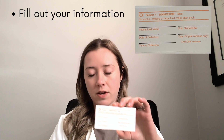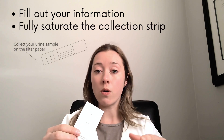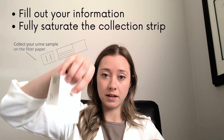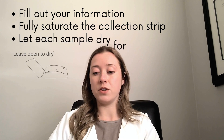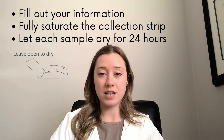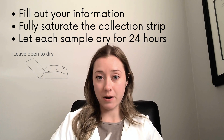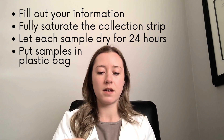In terms of collection, on these collection devices the first thing that you need to do is fill out the information — make sure it's clear and legible so that there are no discrepancies. When it comes to collection, on this section here you have two different options: either you can pee directly on it or pee into a cup and then dunk it in. The most important thing is that you're fully saturating this piece here. After that, you need to find a place in your house to let them dry for 24 hours without being disturbed — each sample needs to dry for 24 hours. Once they're dried, you can put them back into this plastic bag and ship them off.